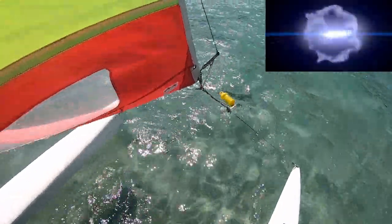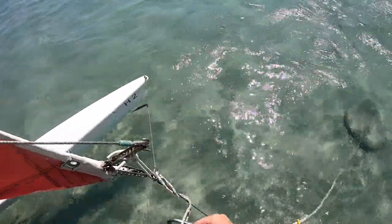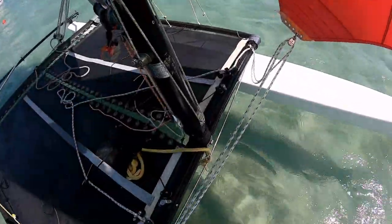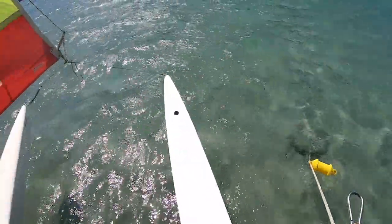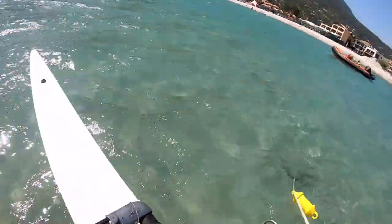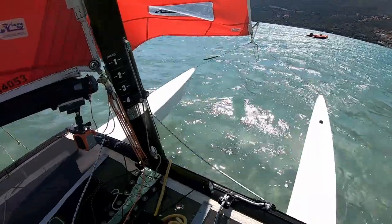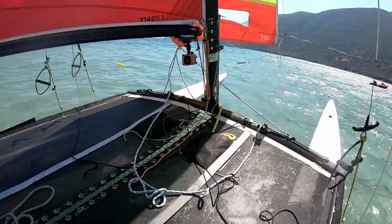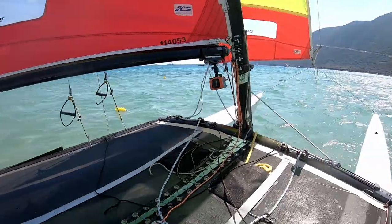I'm going to grab the mooring, unhook it, and then walk the mooring along towards the back of the boat. That's going to help us turn away from the wind and get started — very handy if you're in deeper water. And there she is, just turning, and we're off.